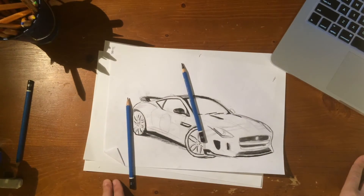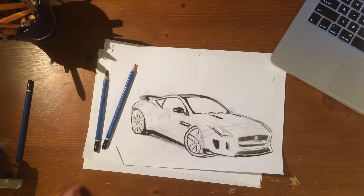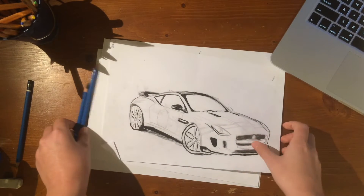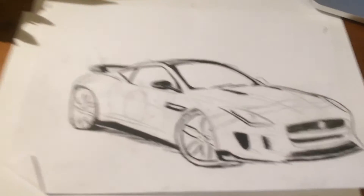Okay, so I did the basic shape and some shading and coloring, and it's looking pretty good — really, really good. Now comes the fun part, which is coloring. So let's do it.